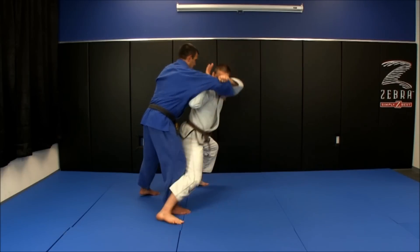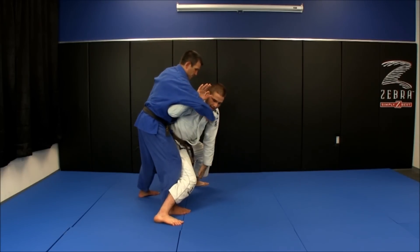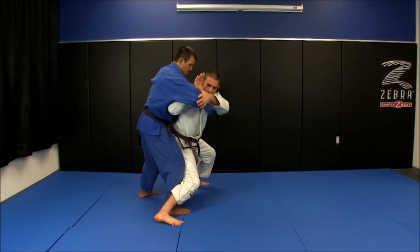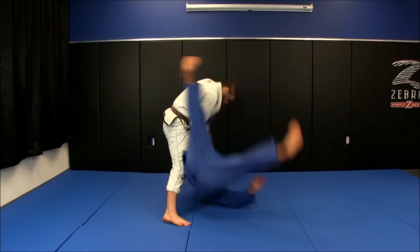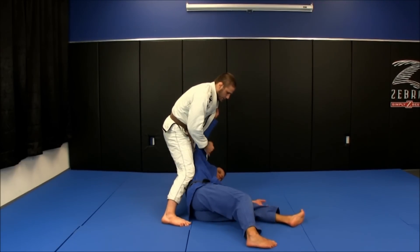I'm then going to drop my weight to here — I'm at kind of like a 45-degree angle to his leg. From here, I'm going to pull everything to my left knee and extend my legs here to get the elevation.